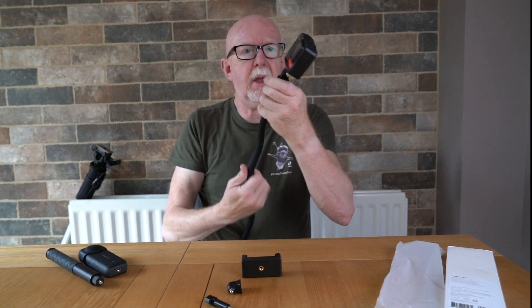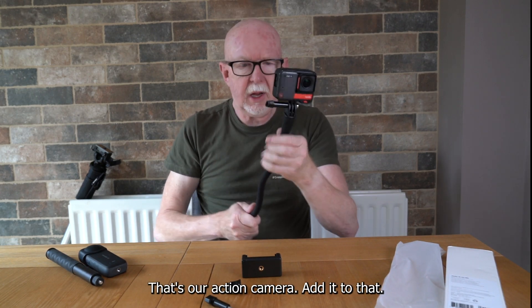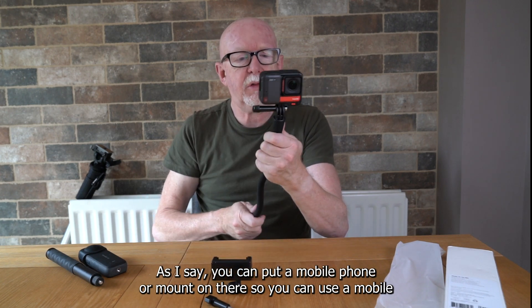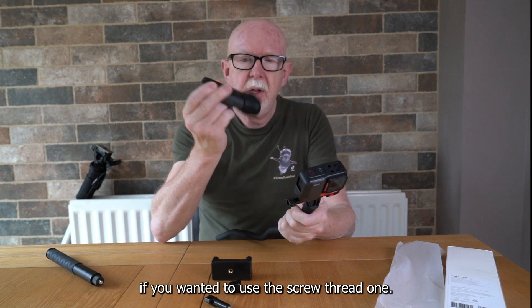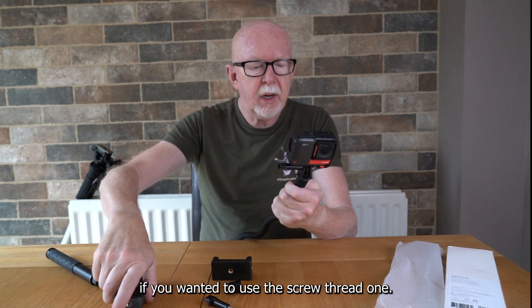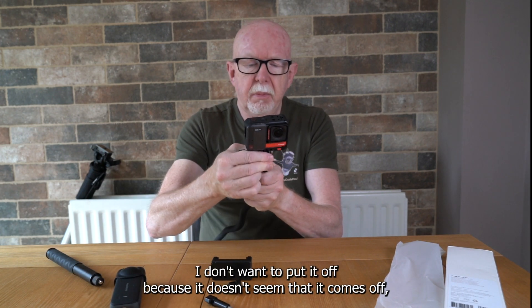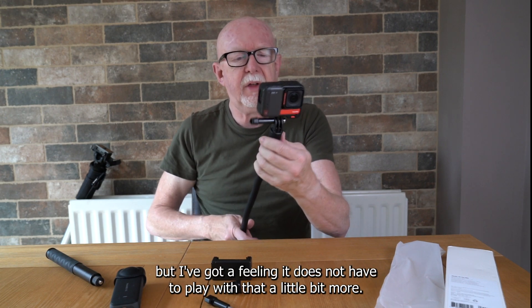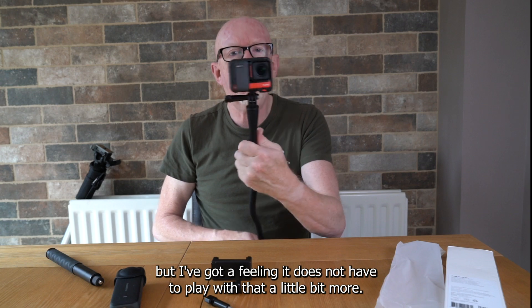There we go — that's our action camera added on. As I say, you can put a mobile phone on there too, using the screw thread. I can't seem to get this adapter off right now — I don't want to pull it off on camera, but I have a feeling it does come off.